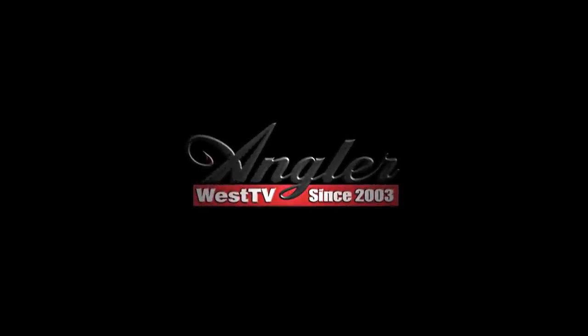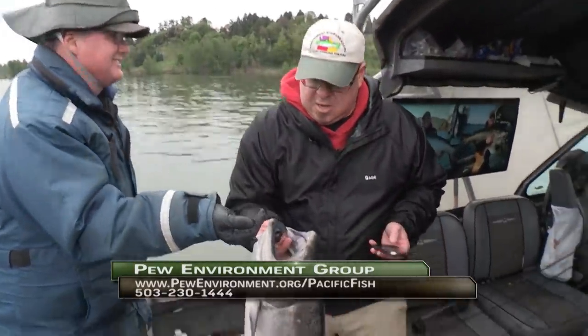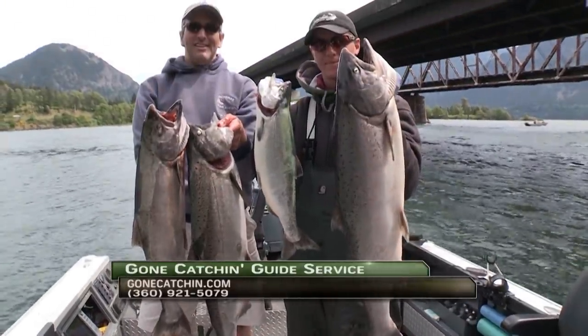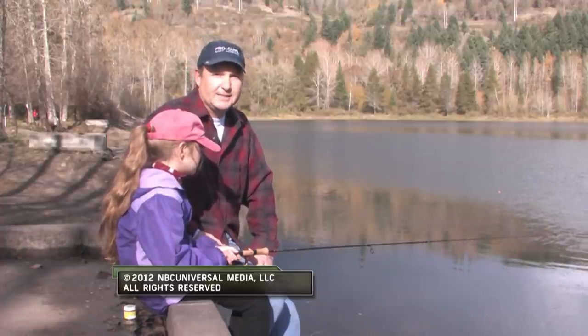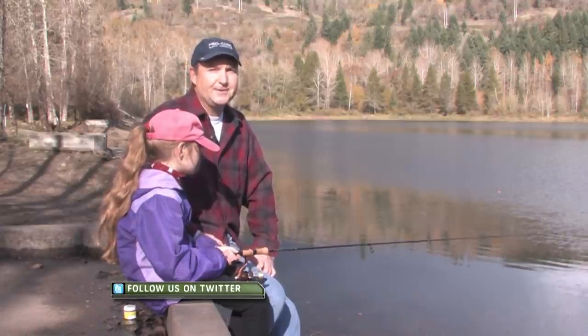Production of this episode was made possible with the support of the Pew Charitable Trust. Thanks for watching today's episode of Angler West TV — it's only with the support of sponsors that this show is made possible. So please thank them when you can, and get out there and do some great fishing.